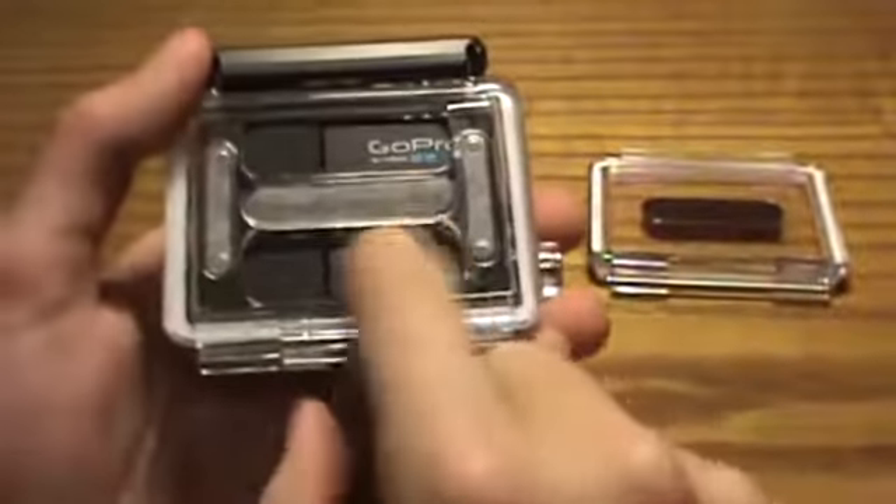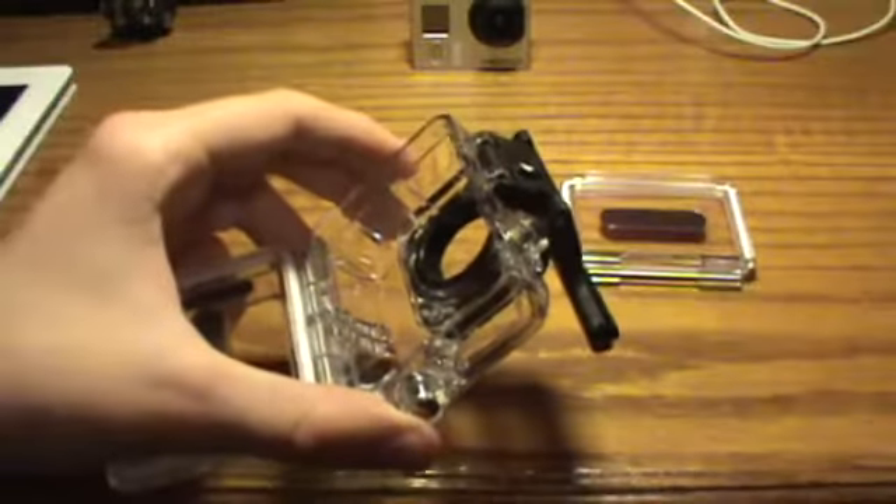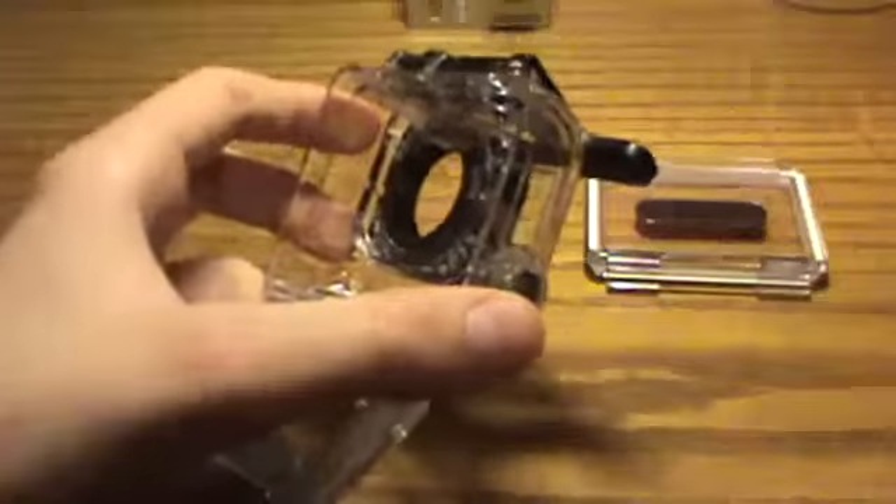As you can see I have the non-waterproof back door, the skeleton. What you want to do is pop this open, take your GoPro, and take it out.